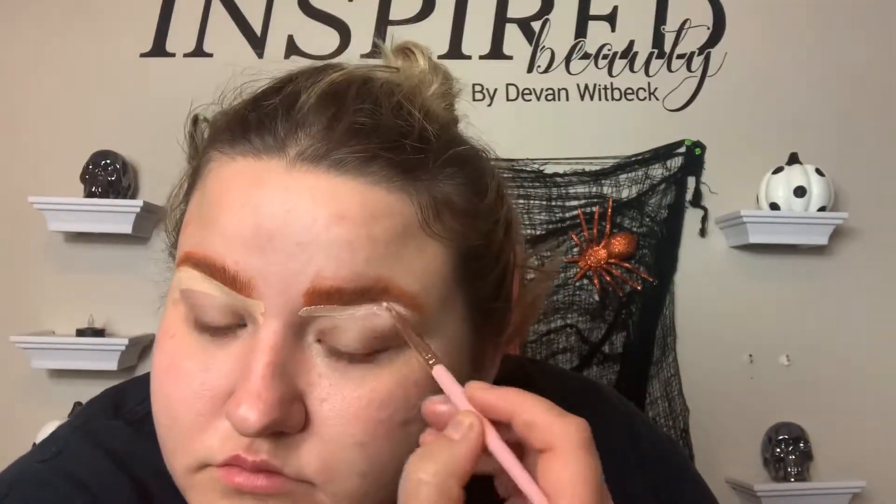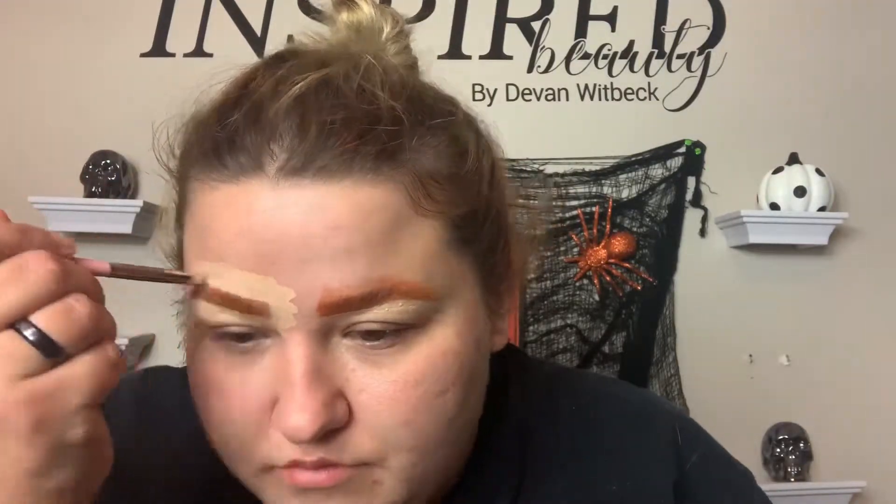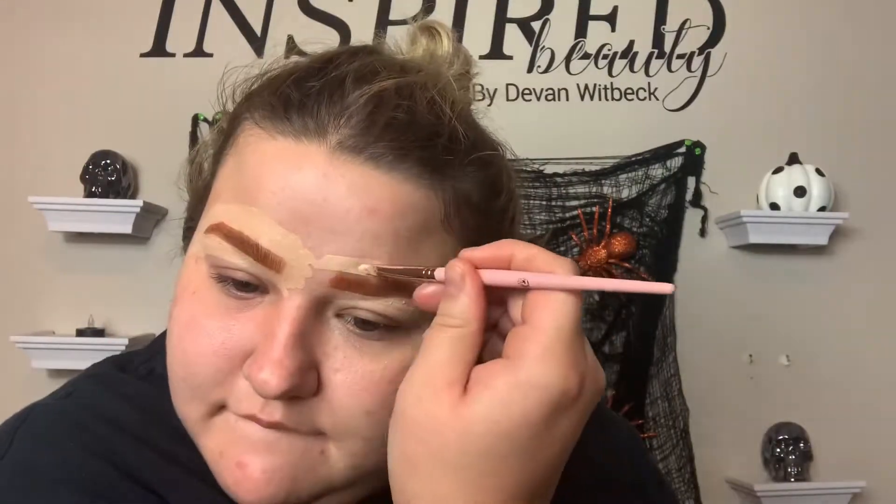So filling in the brows, I'm doing it very messily because I'm just gonna go in with concealer and fix them up — that's usually how I do my brows. I just go in and conceal after; it's easier than trying to perfect it when you're already gonna conceal them. I'm using a tiny detail brush, I believe it's just from a set on Amazon. I'm carving out my brows, doing the bottom and then the top, because that seems to work the best.